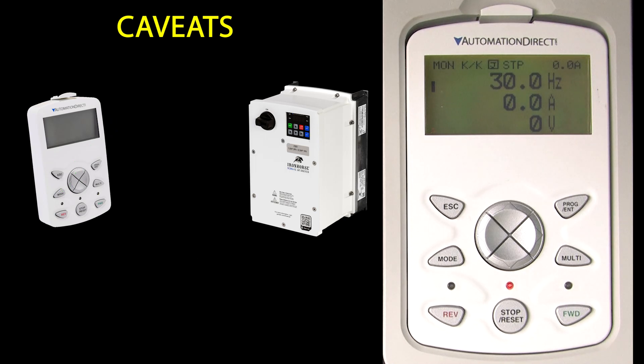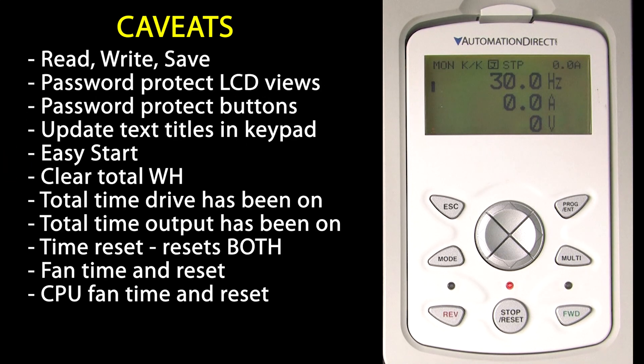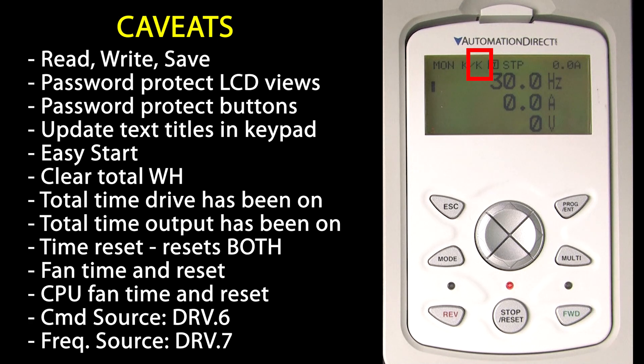The other thing to be aware of is that to control the drive from any keypad – the drive's keypad or the remote keypad – the drive has to be configured to use a keypad as the command source. You can quickly tell what the command source is from the display indicator, which reminds you that the drive is expecting commands from the keypad. There is a similar indicator for the frequency source. When things don't seem to be working, keep an eye on these – it's a great way to quickly see how the drive controls are configured. There is also a field that tells you the drive status.